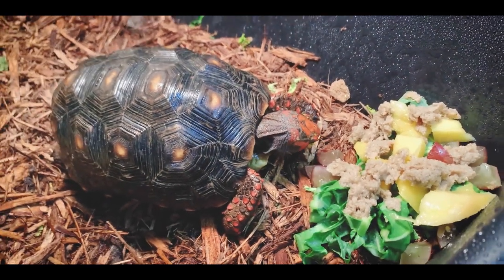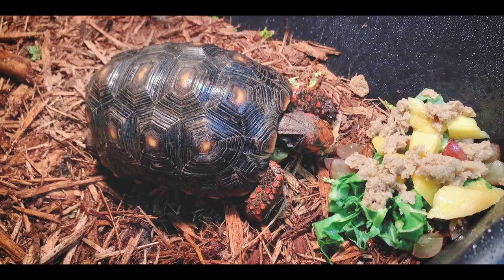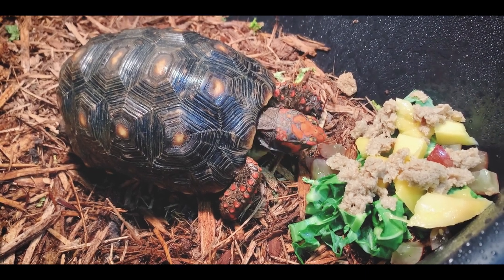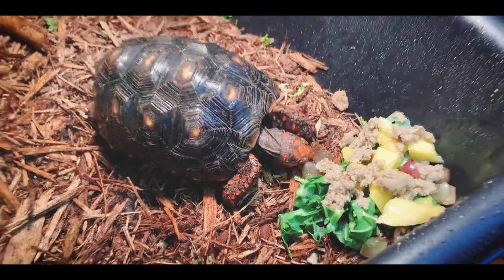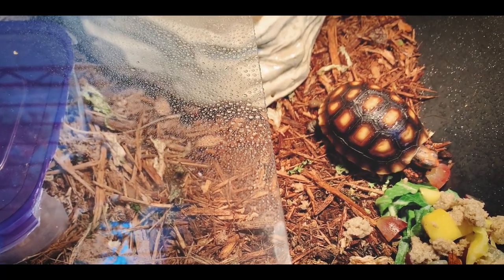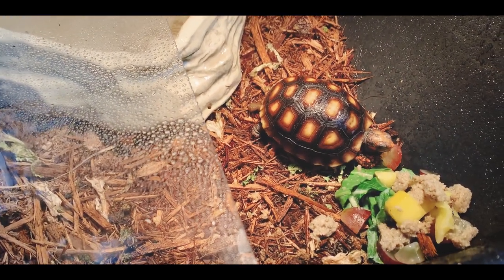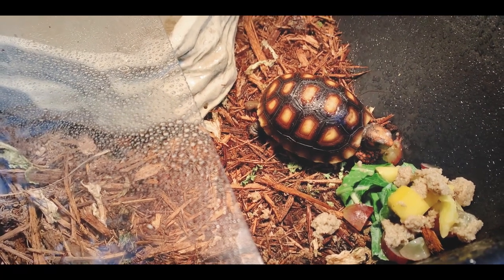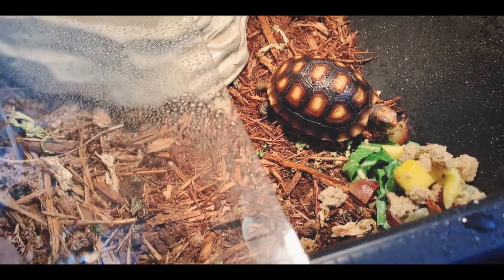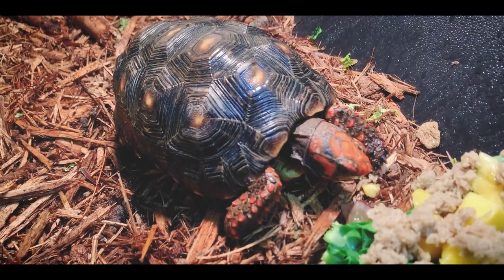Both of these guys will end up outside. This one will end up in an outdoor fenced enclosure, potentially around the aquascape pond, or possibly in one of the new setups I'm working on along the side of the yard where I'm trying to make a small stream. The small cherry head will be in an outdoor tortoise table, probably with a locking lid to keep it safe from predators. These guys will be outside probably in late April. By that time, overnight temperatures should be good and daytime temperatures will be warm, and they'll have plenty of humidity here in Georgia.